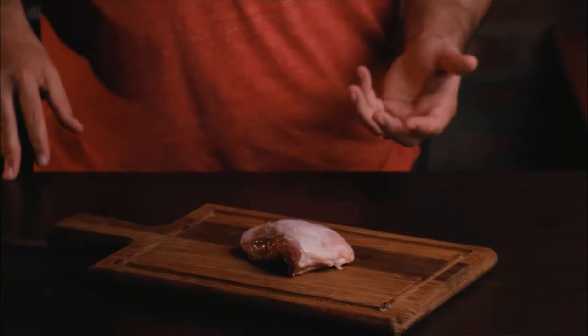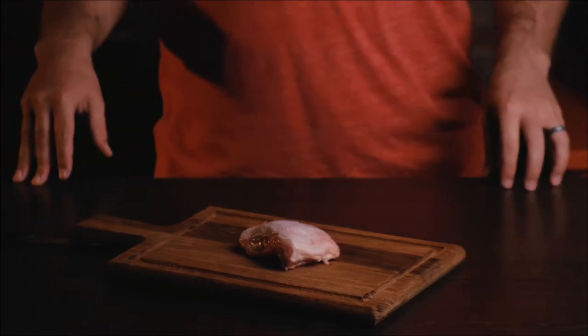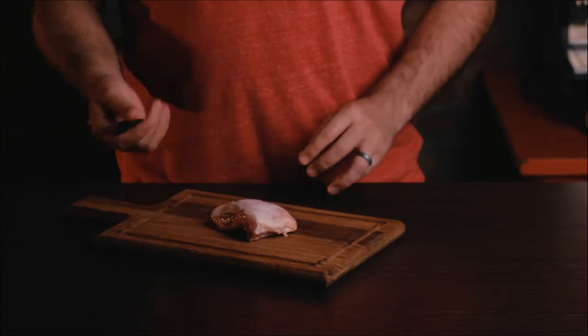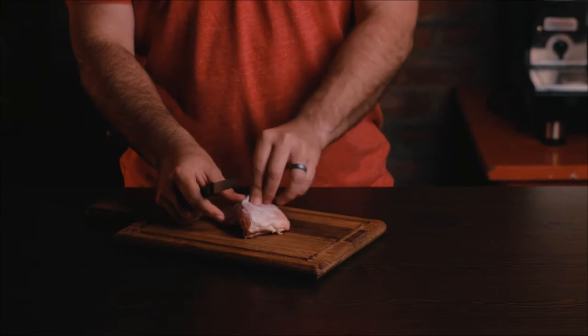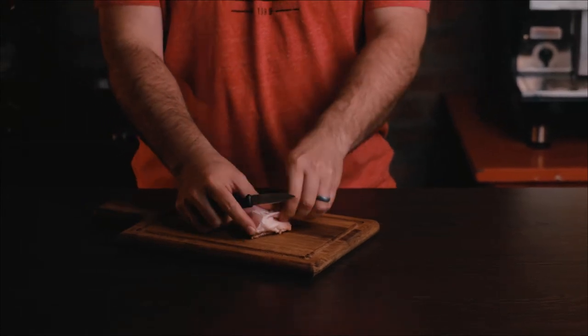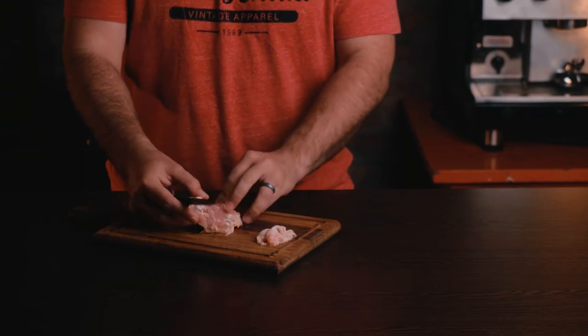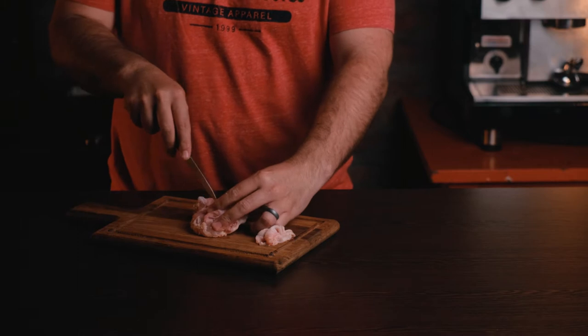You can get it deboned and skinless, but it's much more affordable to debone it yourself. Start off by getting a chicken thigh — you can remove the skin first by simply pulling it off from one side. You can then locate the bone and go down straight on top of it.